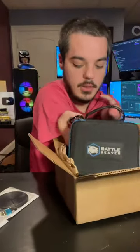Alright, so we got a new controller from Battle Beaver. I bought it so I can get some customizations for the controller. Let's open her up. Alright, so here's a nice case from Battle Beaver. And there it is — look at that blue. That is beautiful.